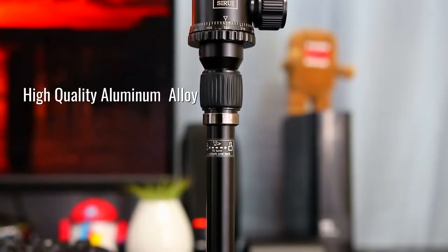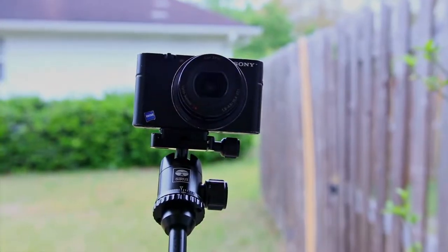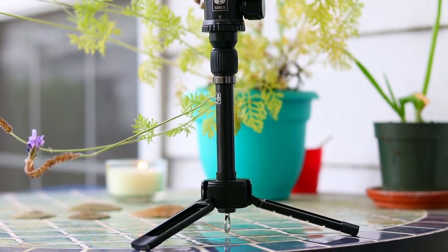The high quality aluminum build is not only light, it also feels very durable in hand. The center section extends out to about 18 inches, which is perfect for vlogging. The adjustable ball head allows you to quickly position your camera with ease, and the locking mechanism for the tripod legs makes a very reassuring click sound, ensuring that your expensive camera gear is not going to flop over.